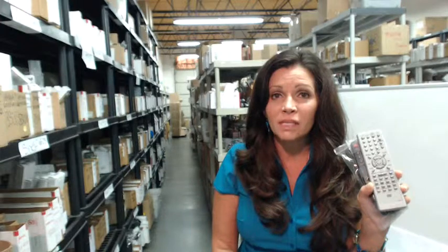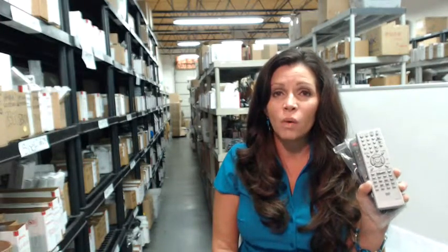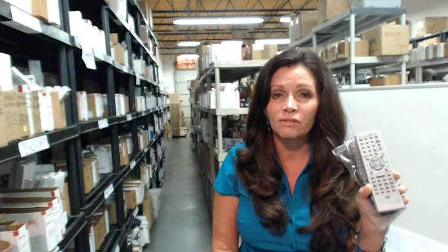which means no codes to program in. All you have to do is put the batteries in and you're ready to go. And we want you to shop with confidence, so we offer a no questions asked, no hassle return policy. You can return your remote control for any reason for a full refund.